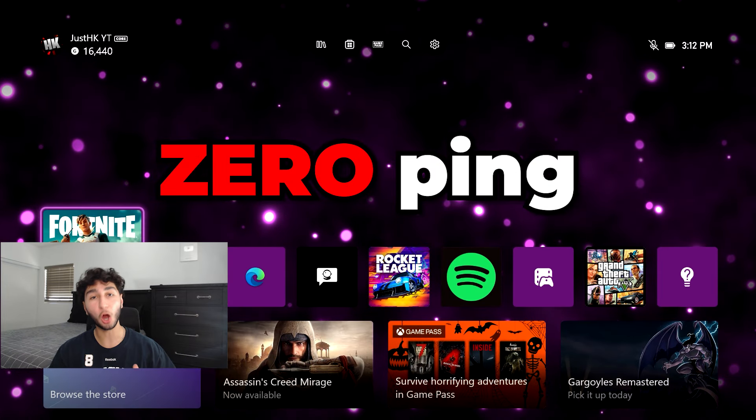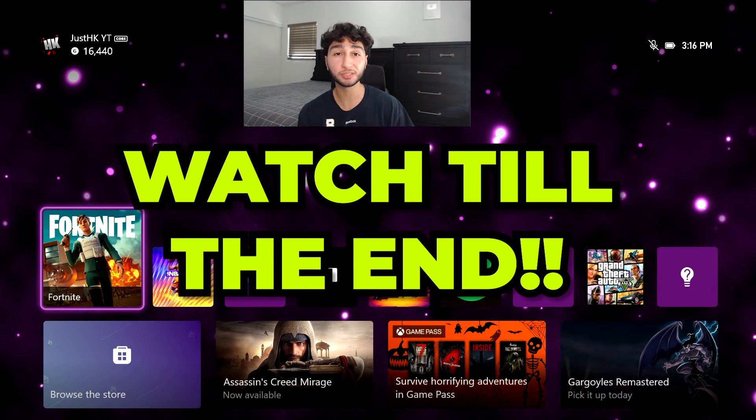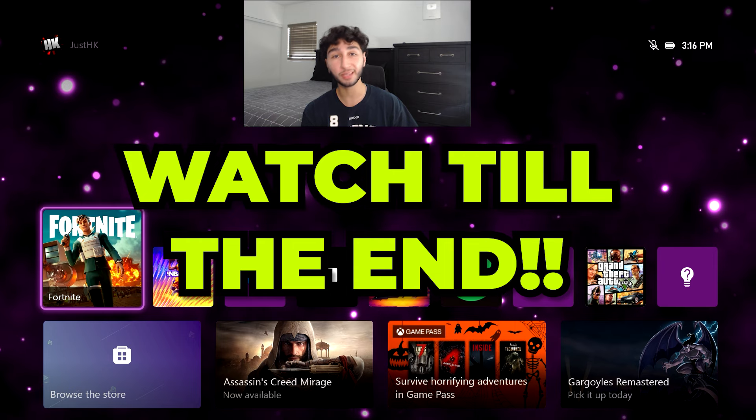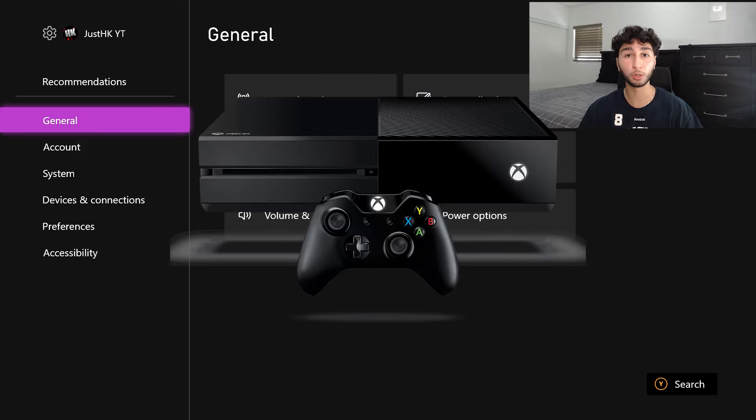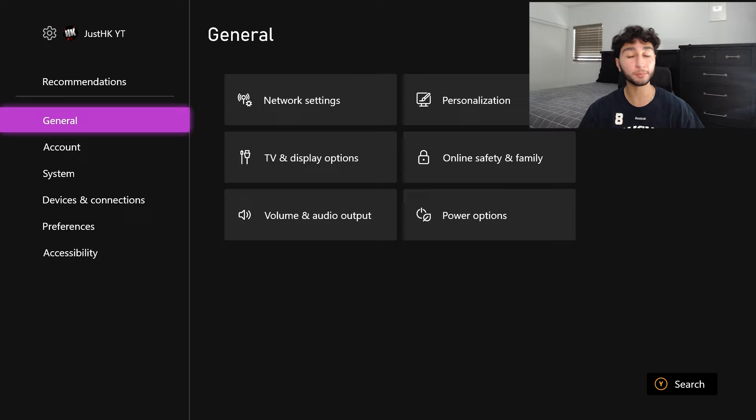Here's how to get zero ping on your Xbox. Make sure to stay tuned for the very last tip because it's the most important. This is going to work if you have an Xbox Series X, an Xbox One, or even the Xbox One X — this will work on every single Xbox.